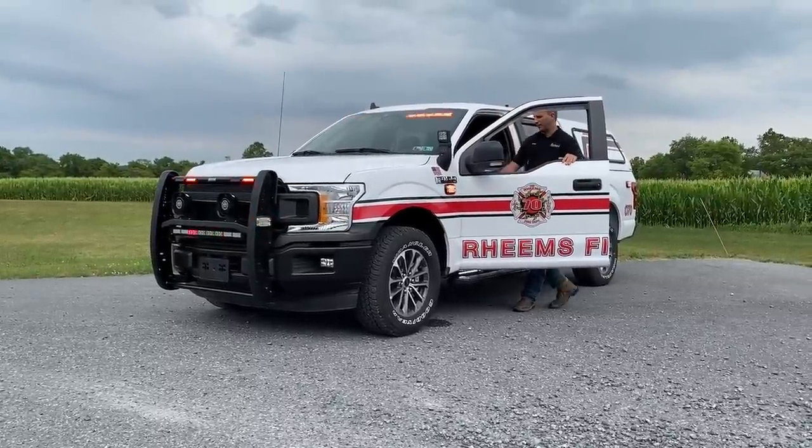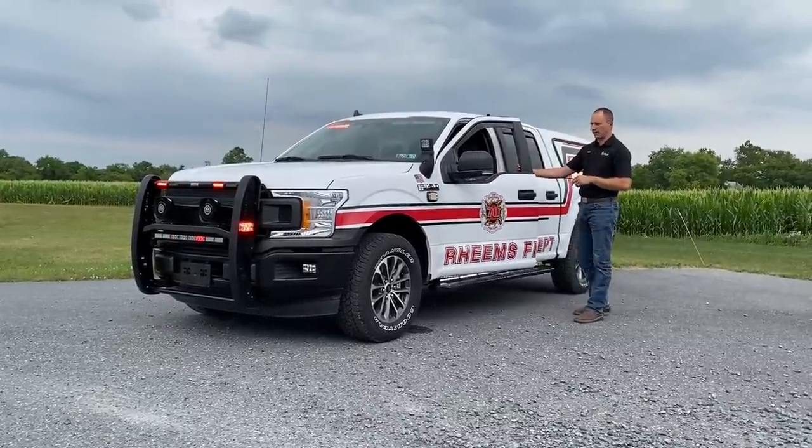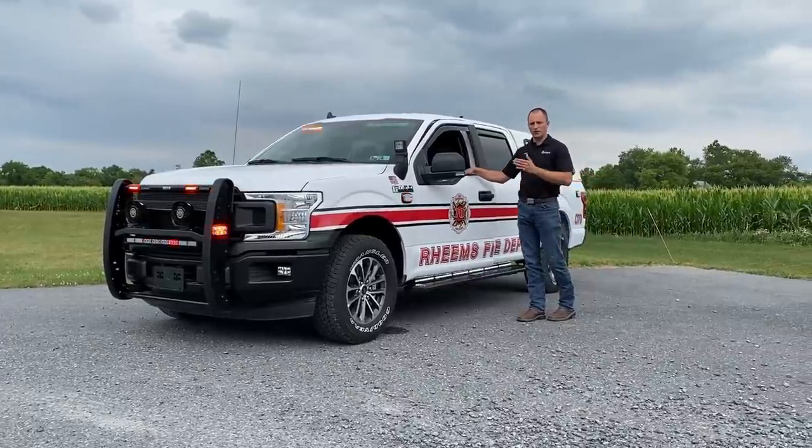There's a ton of siren tones in this thing. We can activate it with the slider switch, we can also activate it by pushing buttons on the second siren, and we can also do activation through the steering wheel itself.